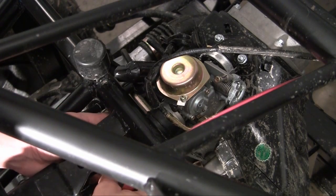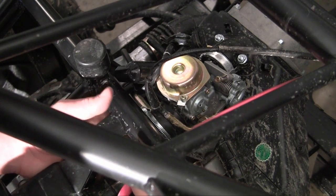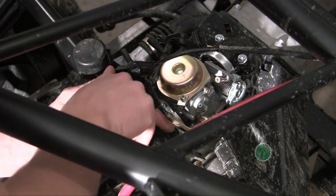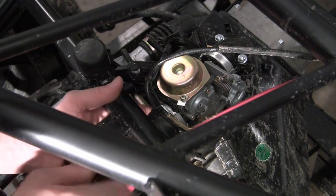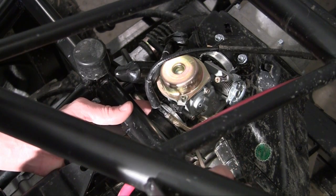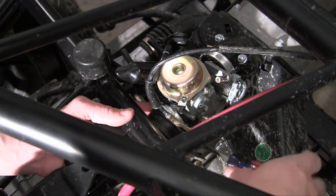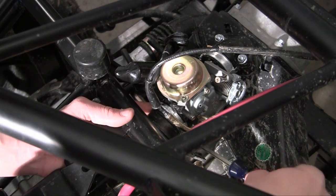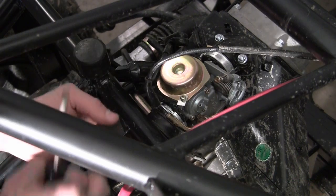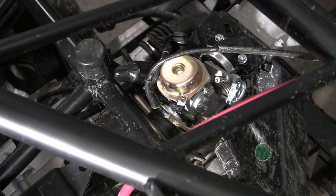Let's go ahead and first adapt the hoses to where they need to be. Go ahead and take your main hose and slide it over the intake section of your carburetor. Then take your hose clamp and slide it right into position where it's butted up so it can be tightened. They usually just need a regular flathead screwdriver, so go ahead and tighten this so it's nice and snug. Now just give it a little tug test and your air filter is now hooked up to your carburetor.